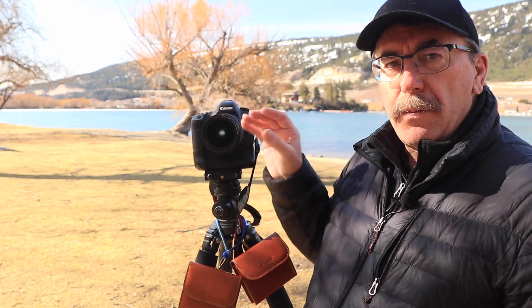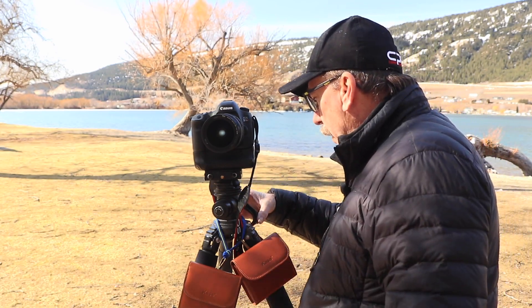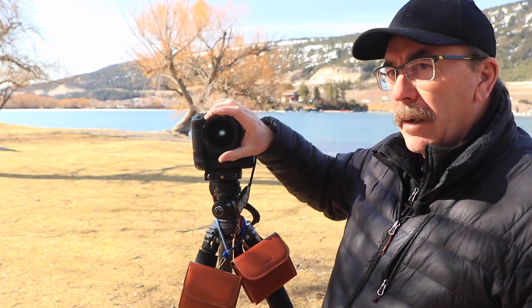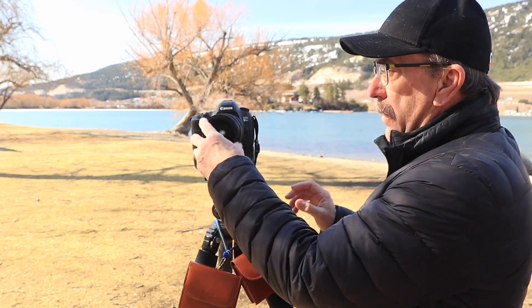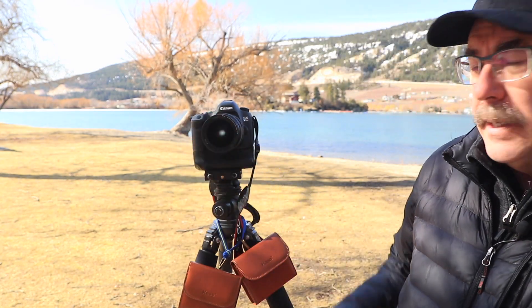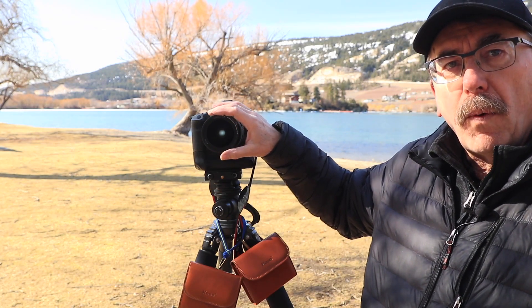This will allow you to capture a wider view of your scene and then slide your Grad ND up and down. I'll just show you how it works. The kit comes with a magnetic ring that attaches to the front of your lens. This is a 77mm — it simply screws on just like that — and once it's on, it's ready to accept the magnetic filters and the holder.